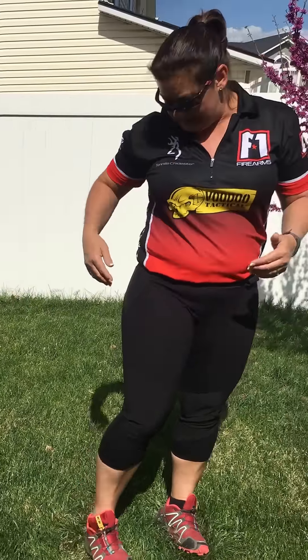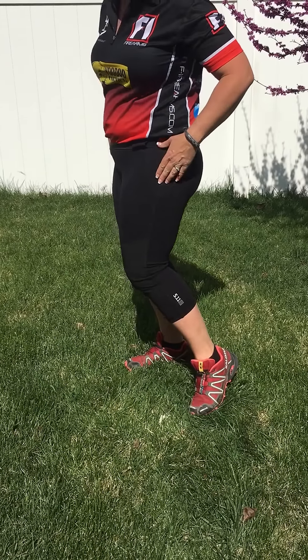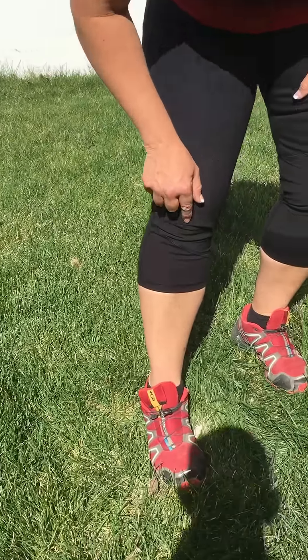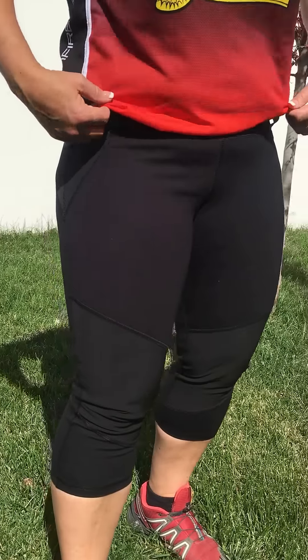Pluses of these pants: reinforcements where your holster is going to ride on both the right and the left side, as well as the knees, which will help protect you if you're kneeling in gravel or rocks — more so than most of the other tactical ladies' pants out there.